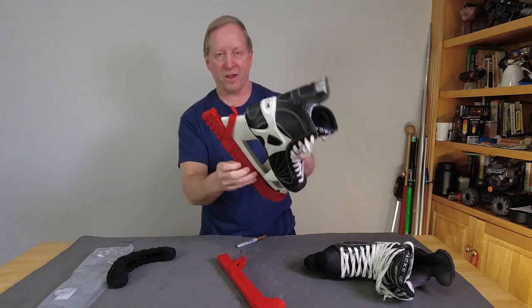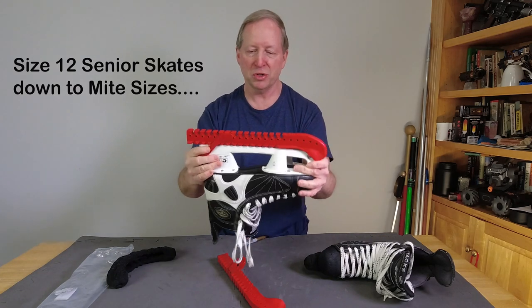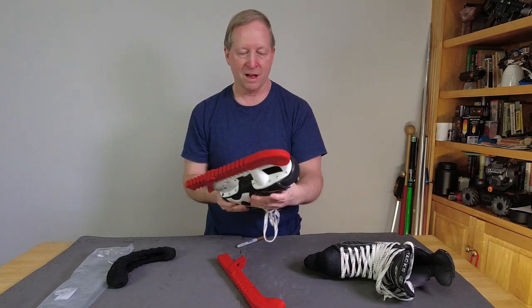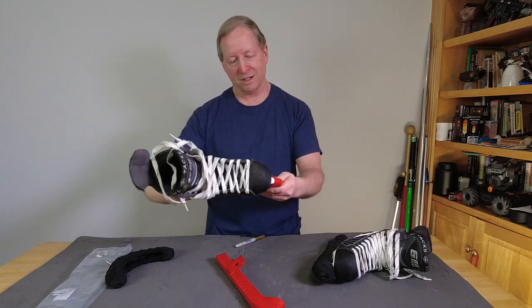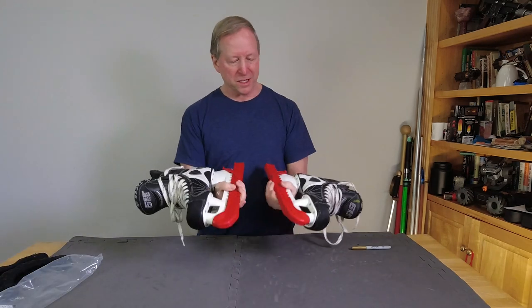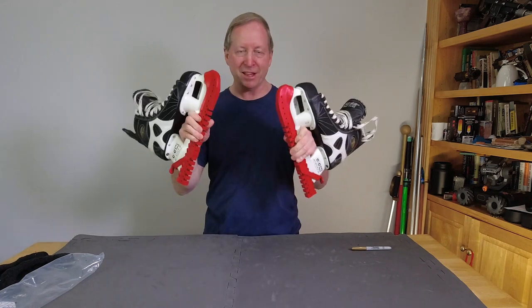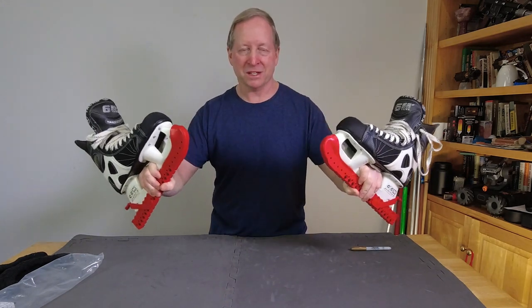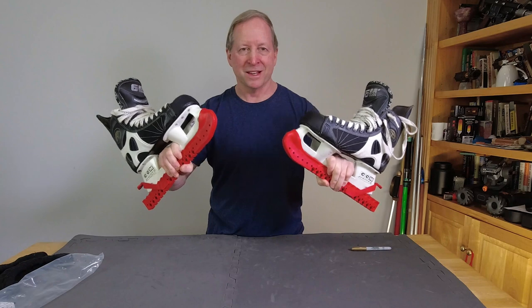I think it goes out to size 12, and I've seen little juniors — mites — with skates only this long and it seems to work for them, which is impressive. They certainly look like they would last a long time. First impressions: they seem to stick on the blade and not fall off, and I think they're gonna do a great job. But this channel is not about just taking it for granted — we've got to take these out and really put them to the test.